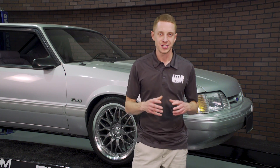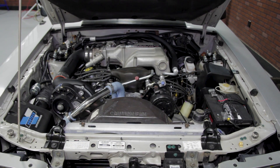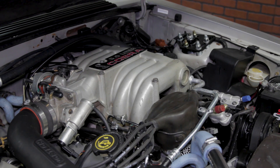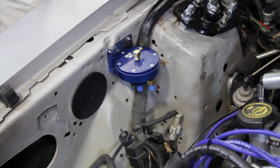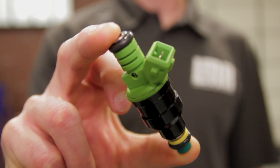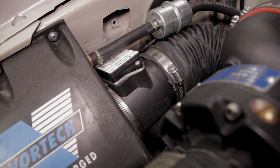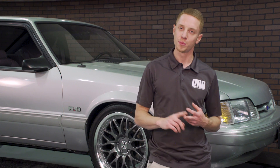The car needed an engine bay refresh, so I swapped the Edelbrock Performer intake for a 93 Cobra intake — simply because the 93 Cobra intake looks better. The FMU and 24-pound injectors were removed, and in their place went 42-pound injectors with a properly calibrated mass airflow meter from Pro-M. Back on the dyno it went with hopes of a decent number.